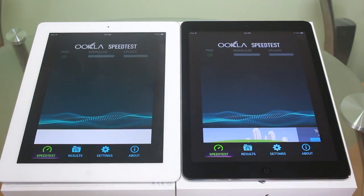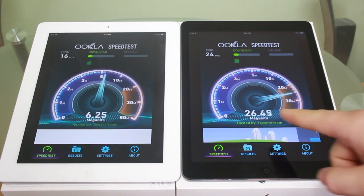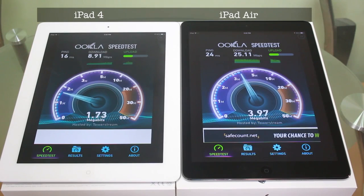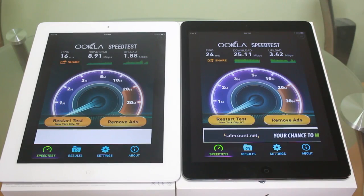We're going to run it one more time, both of them together, and test the ping. On the iPad 4, we're getting about 8.9 megabits per second, and then on the iPad Air we're getting 25.11 megabits per second download. For uploads, we're getting 1.88 megabits per second on the iPad 4, and 3.42 megabits per second upload on the iPad Air.